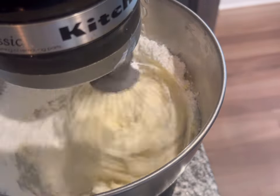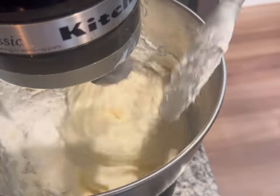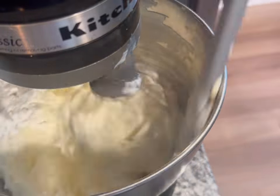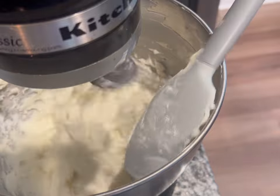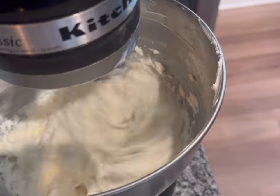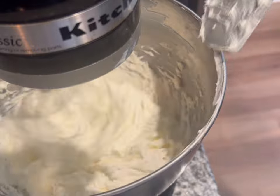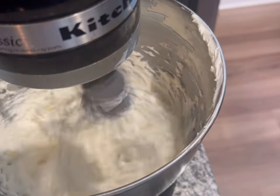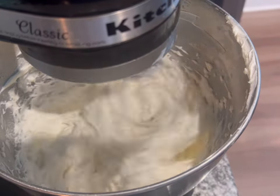Once all the powdered sugar kind of sifts into the butter, I then turn the speed up higher. I don't like to put it on too high of a speed when I first put that powdered sugar in because it will make a big mess. I'm just gonna let all that mix together and blend until it's nice and white looking. Then once it is done mixing I'm just gonna put it into a piping bag to use for our cupcakes.